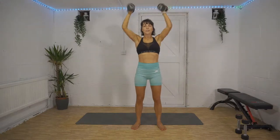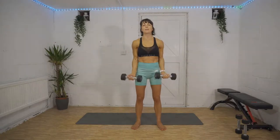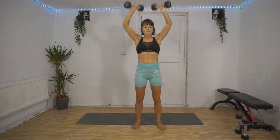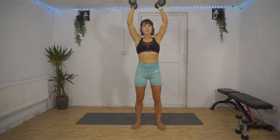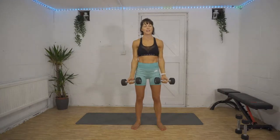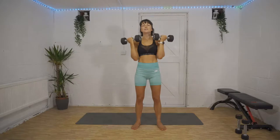10 seconds down already — find that steady pace and try and keep it going. Russian twist coming up in 30 seconds. We're over halfway, you've got 20 seconds left. Keep those elbows tucked into your sides for the bicep curls and fully extend down at the bottom — it's really tempting to stop just before you get fully extended. Russian twist in three, two, one — let's do it, quick as you can!